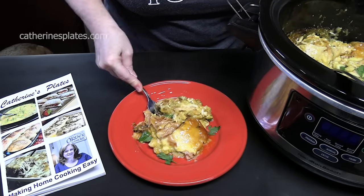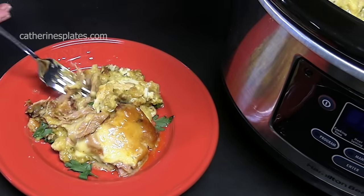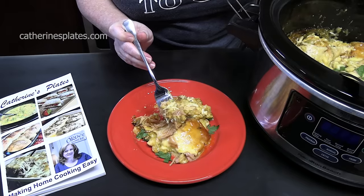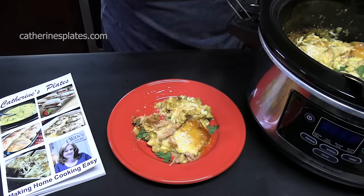Welcome back everyone. Today I am going to show you how to make this delicious smothered chicken cordon bleu stuffing recipe. It is a really good throw-together crock pot meal that just cooks low and slow all day, or half a day if you're in a hurry.